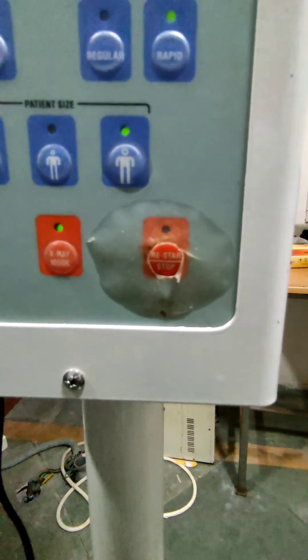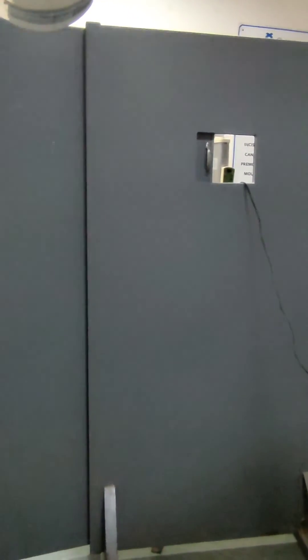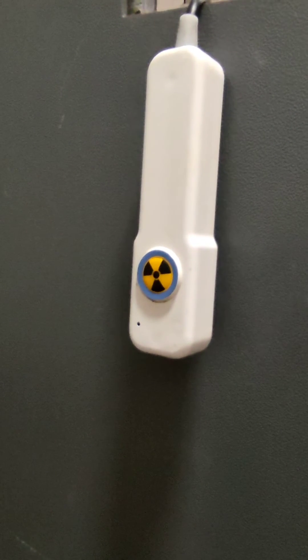This is the pre-shoot option — on pressing it you will be able to hear a sound. This is the x-ray protective barrier, and this is the remote to shoot the x-ray, which on long press will allow the x-ray to reach the film.